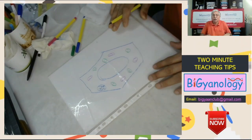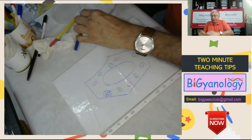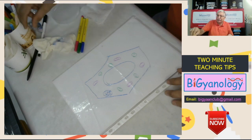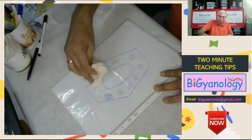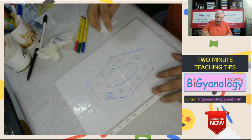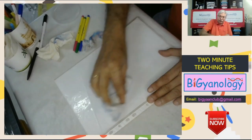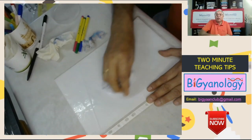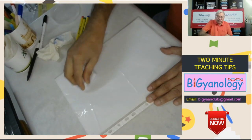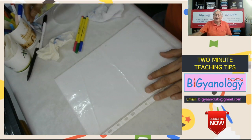When they are drawing on an A4 sheet with a sketch pen, there is a little difficulty in rubbing it with tissue paper. So you can simply dampen a little cloth and with that they can easily rub it. This way they can reuse it again and again with the help of just this whiteboard they made and a sketch pen, which is very easily available.